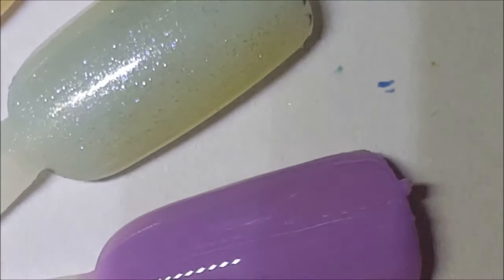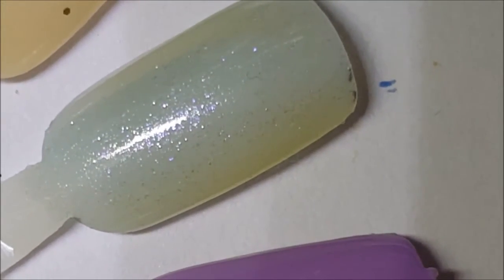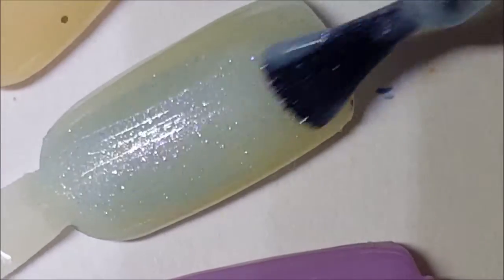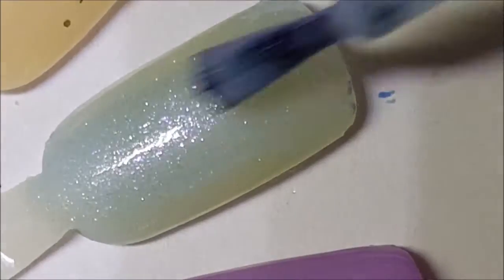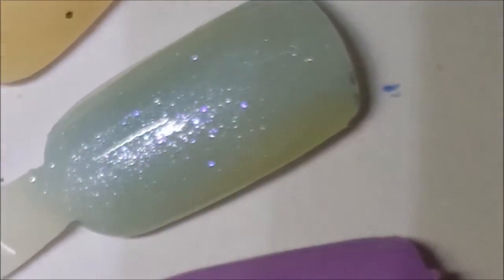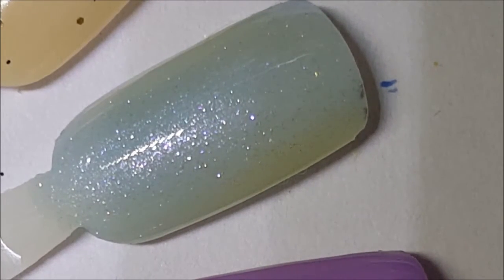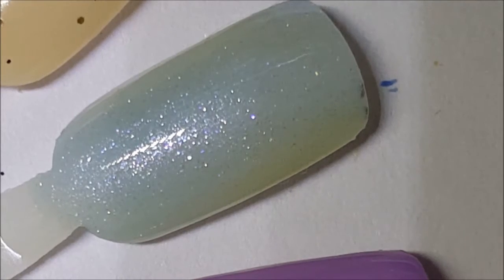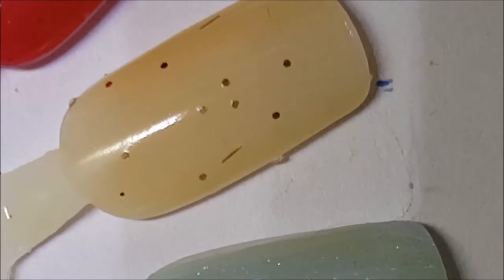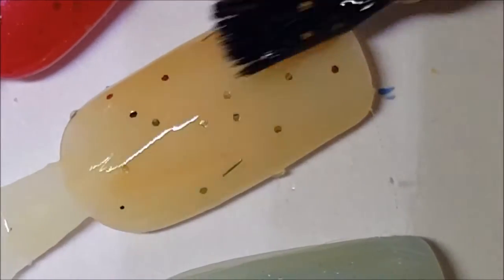Next we have From Sheer To Eternity — it's very pretty. You could probably go three coats on this and be able to wear it on its own. And last we have our second coat of Mimosa.